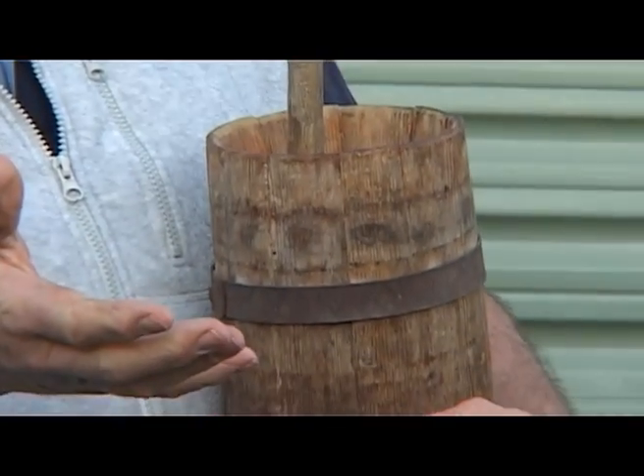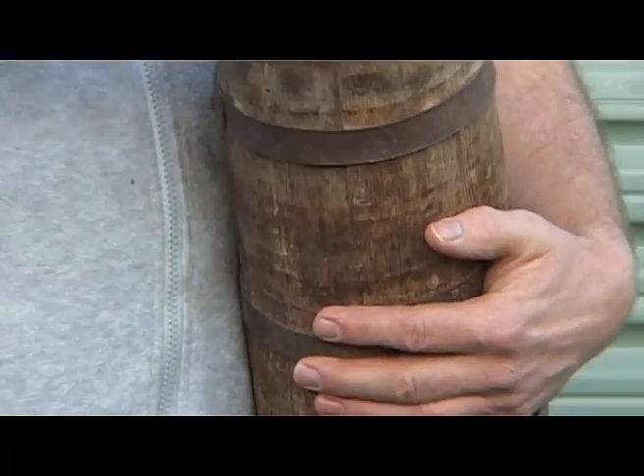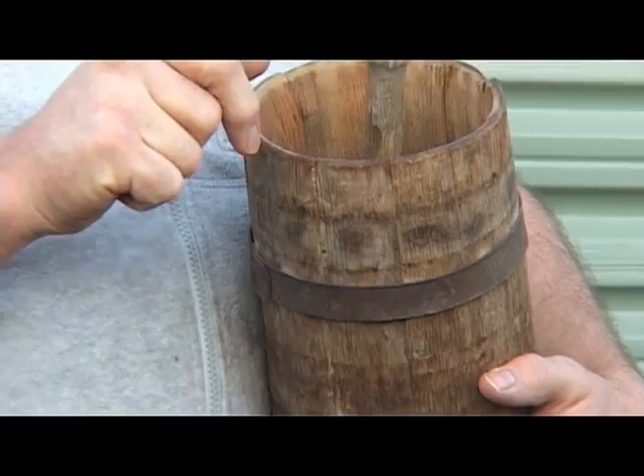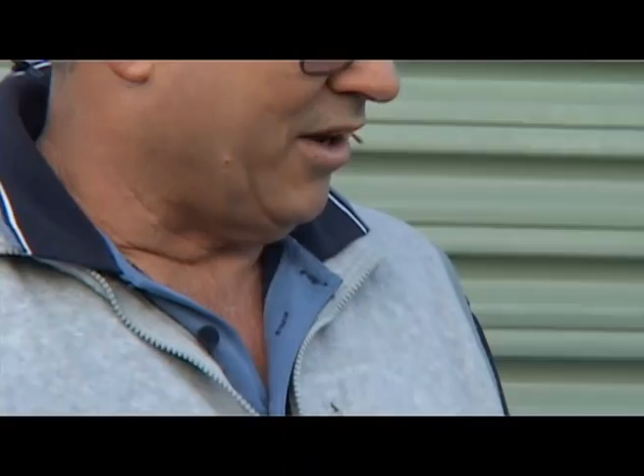And then when you got your butter balls mixture with your buttermilk, you'd tip it all out, drain the buttermilk off, and then you'd squash all the butter balls together to make a block. That was fine, but as keeping quality went, only a few days. So they progressed a little bit further from the poor old wooden churn to something a little bit more up to date.